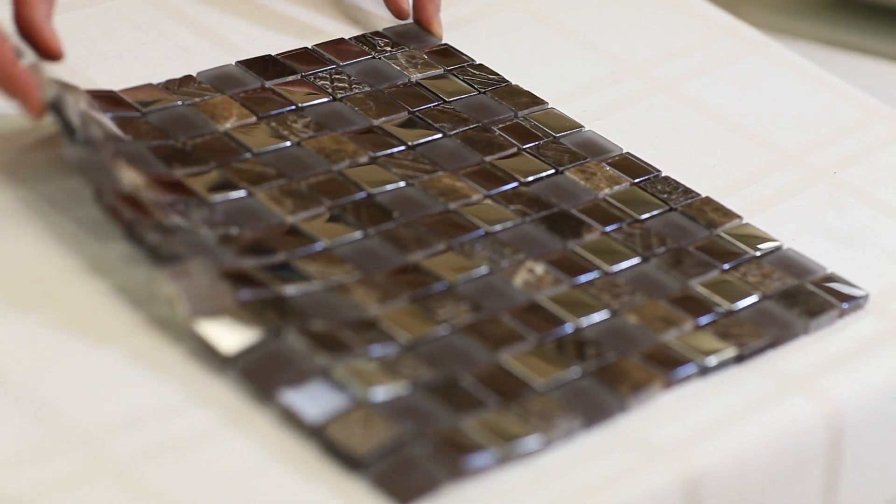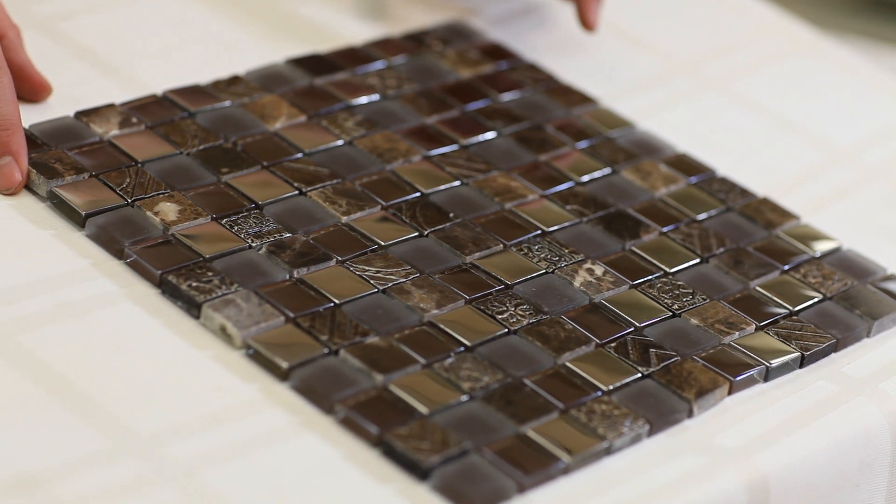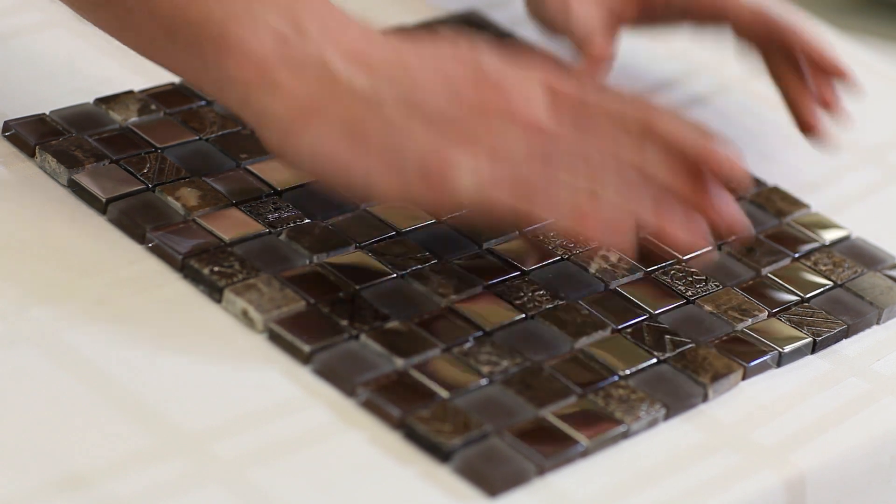It's a 12 by 12 inch mesh mounted sheet sold by the square foot. It can be used as full sheets, it can be cut up as borders, or you can use it as a decorative sized piece.